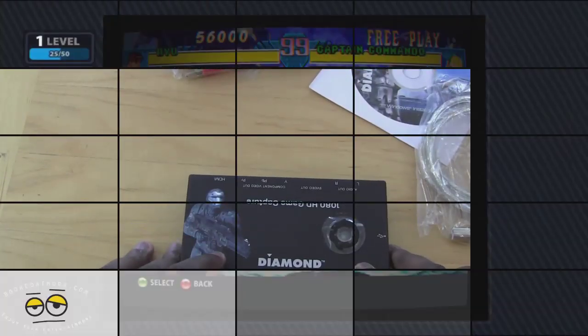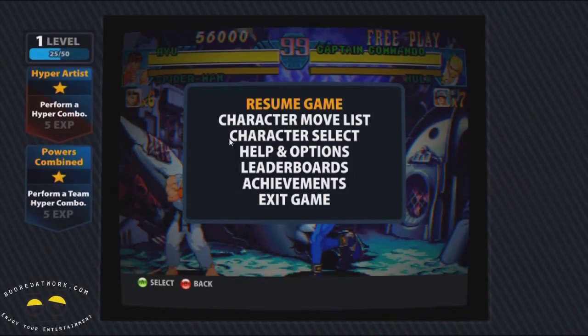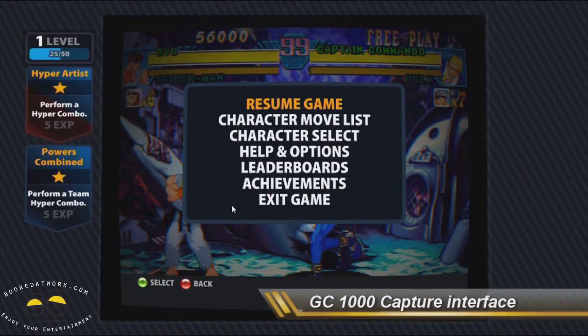Let's run it and see how well this actually works. We've plugged the Diamond GC1000 game capture device in, into our Xbox. This is the interface, and it's pretty cool — with the game capture interface from Diamond you can put it up on full screen and there are just no bars, no menu options until you scroll to the bottom.